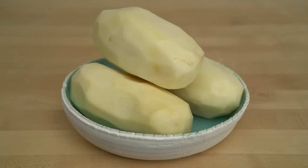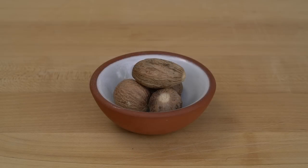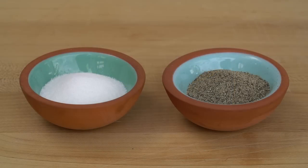The ingredients for this first stage are three peeled potatoes, three quarters of a cup of heavy cream, some nutmeg, some clarified butter, salt, and finely ground black pepper.